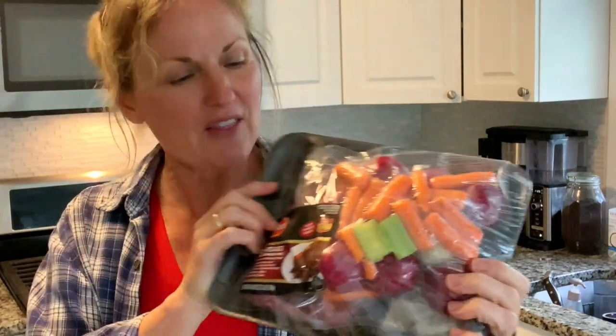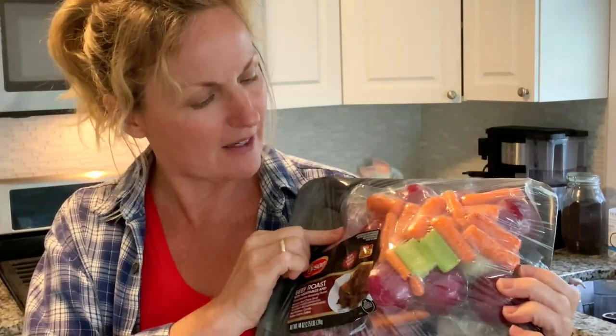Hey this is Kathy from Kathy Cooks and welcome back to my kitchen. Today we are taking one of these packaged meals that has a piece of beef in it. It has onion, celery, carrots and potatoes in it and a seasoning packet.